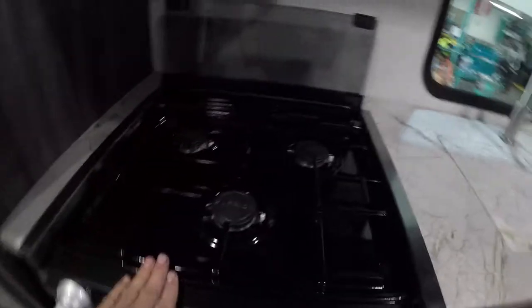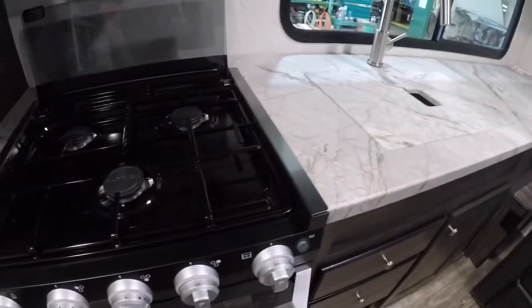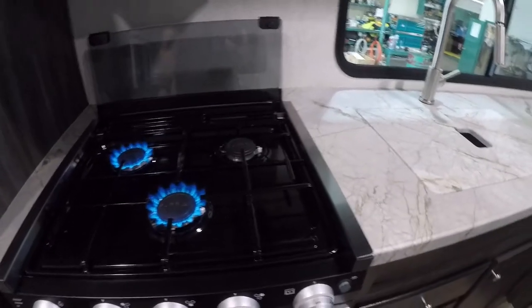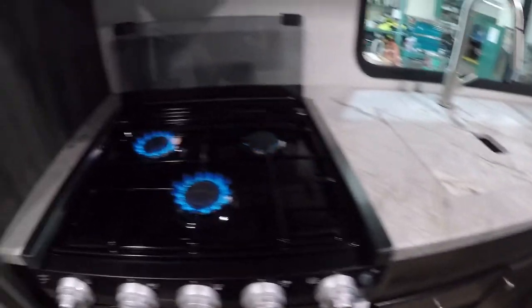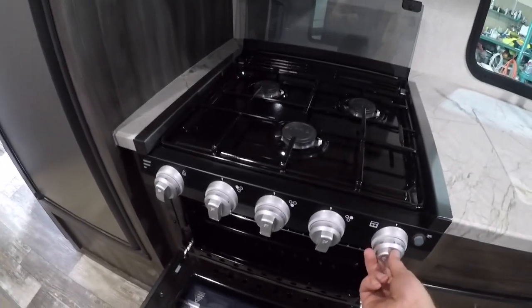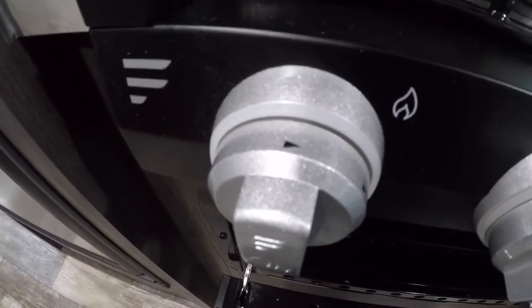We have burners — hot burners. Simply turn to the light position and spark. Same with the other burner: turn to the light position and spark. When you first turn on the gas it might take a few turns to get it to work properly. Next, we have your oven. Same idea — turn it to the light position. The only difference here is, once it's in the light position, you press and hold the knob in, then you turn the sparker or igniter right here.